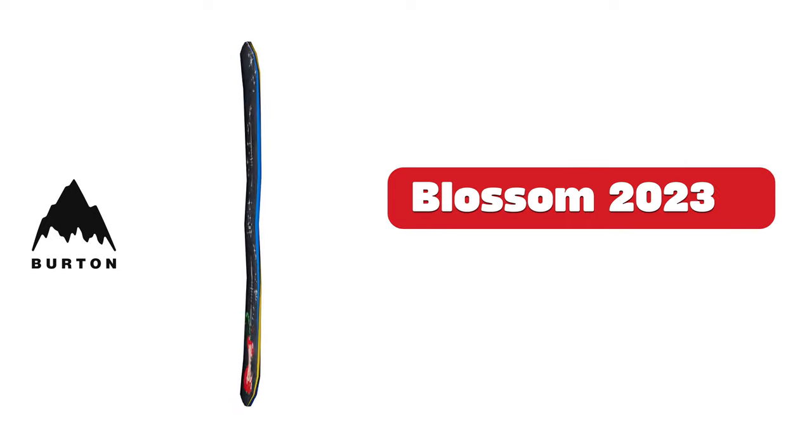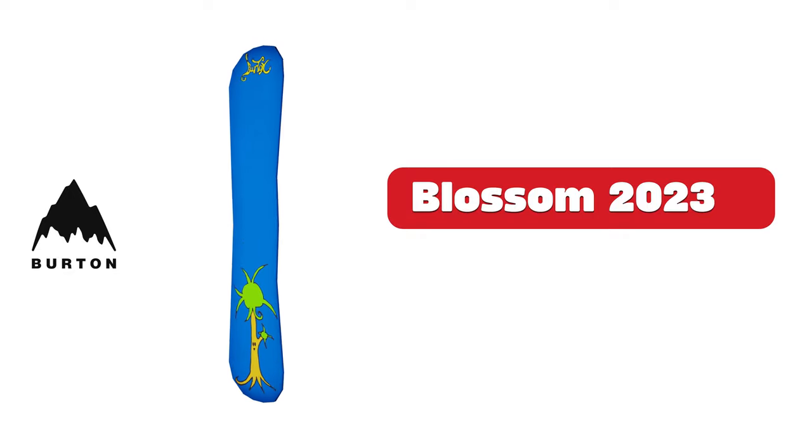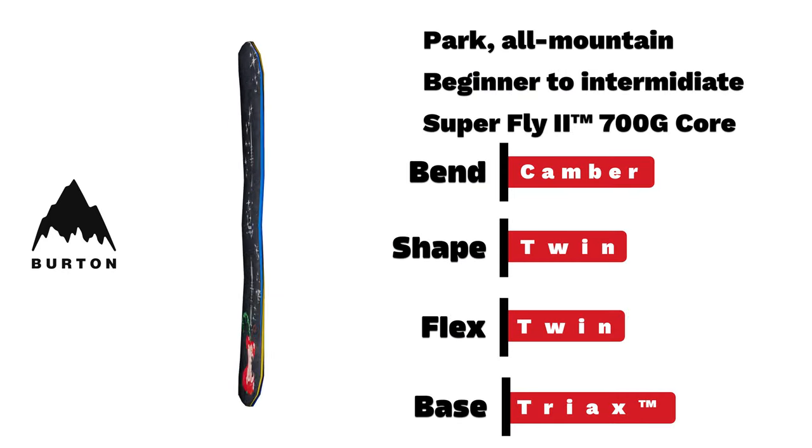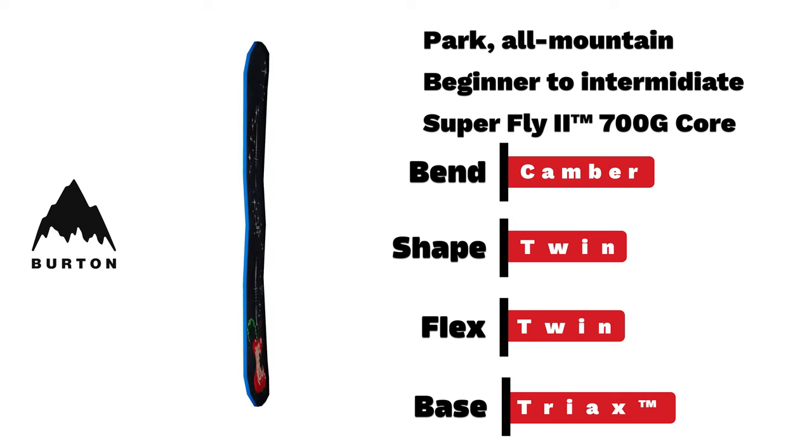Burton Blossom. Built for the park, a beginner-to-intermediate board with camber bend and twin-shaped flex.